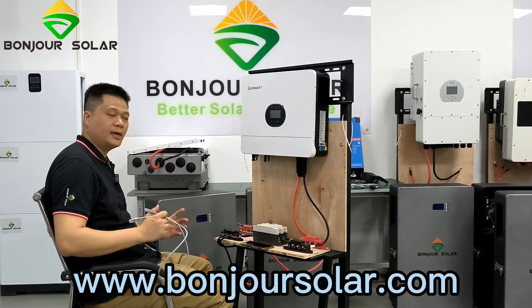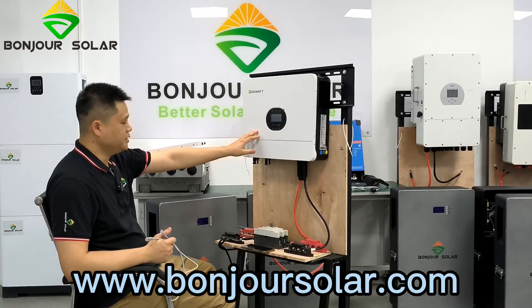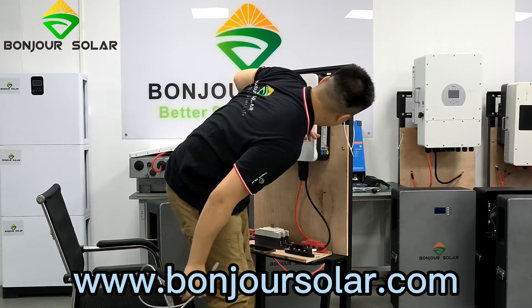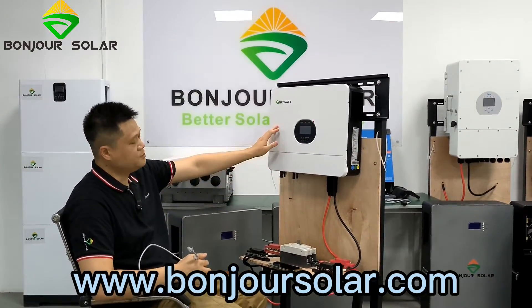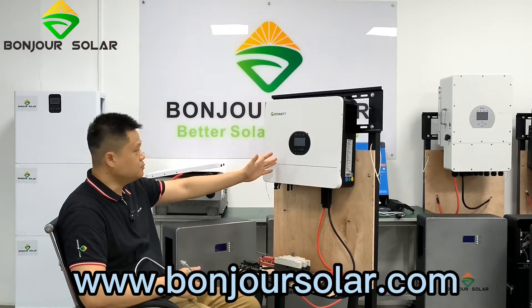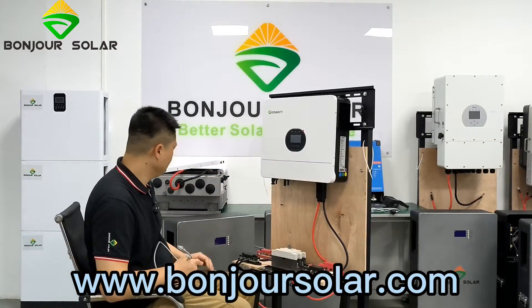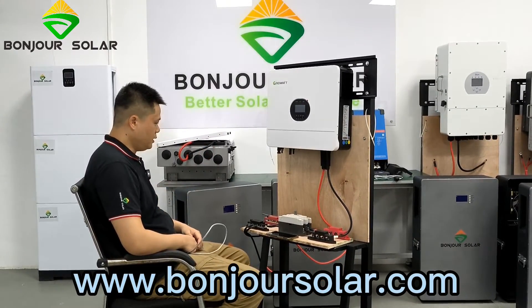Hello, hi, this is Leo from BongZhu Suola, and today I'm going to show you the communication connection between the 4W inverter SPF6000 — this 6kW off-grid inverter model — with the BongZhu Suola lithium battery. Okay.